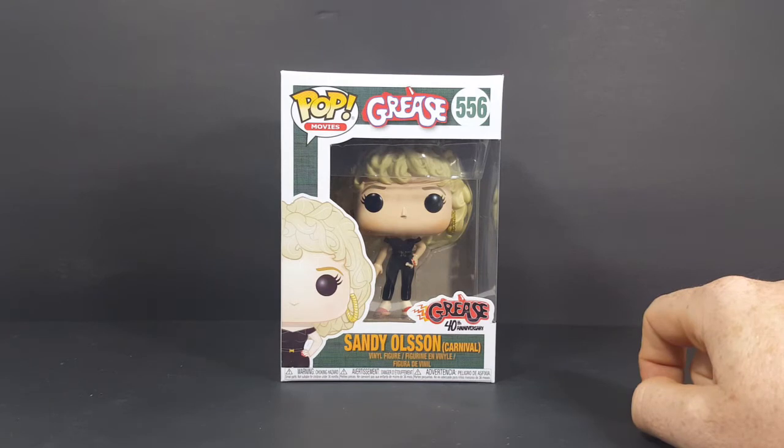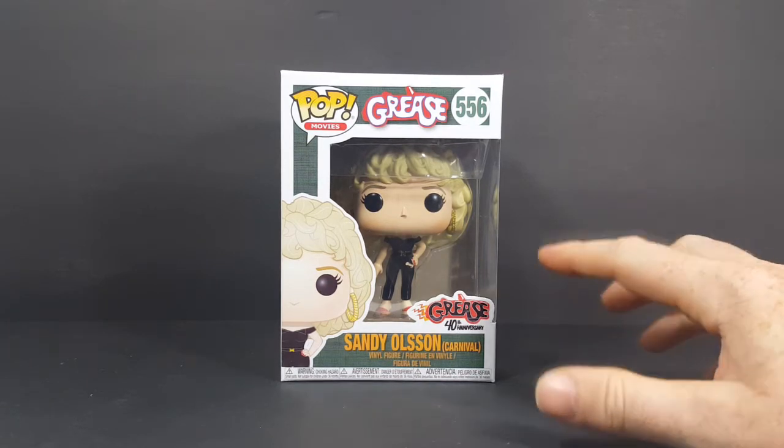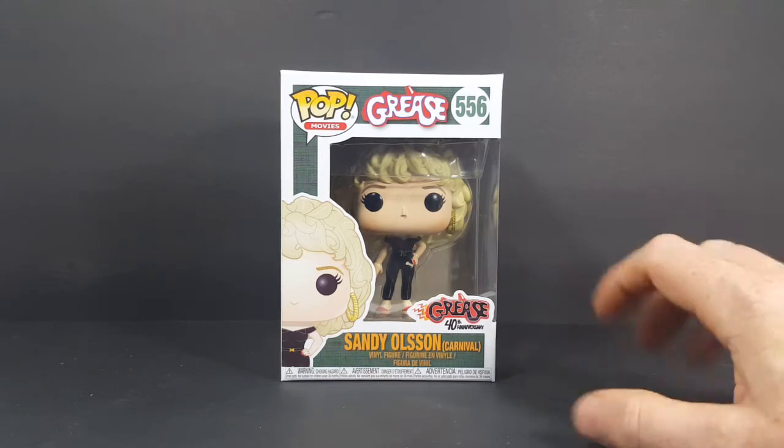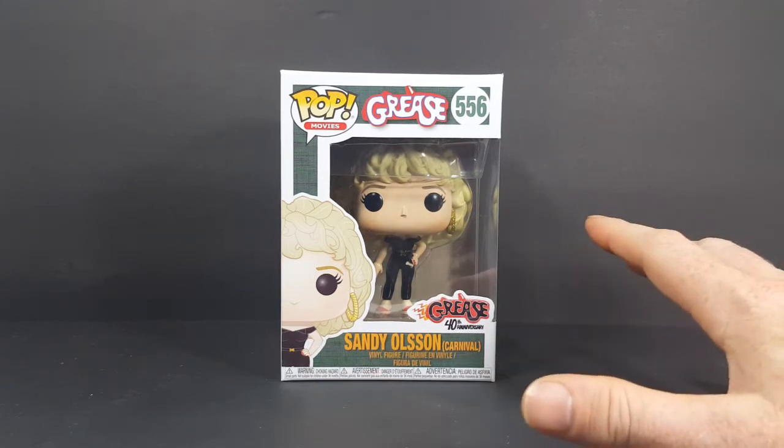As I said today, we're taking a look at the Pop Movies Grease number 556, Sandy Olsen at the Carnival vinyl figure. This of course is from the Grease 40th Anniversary.